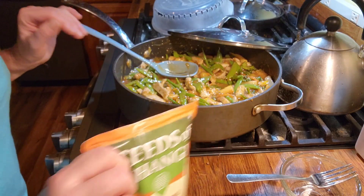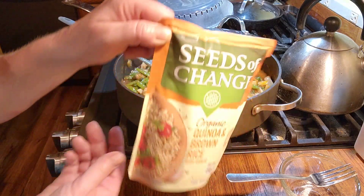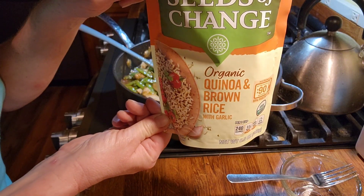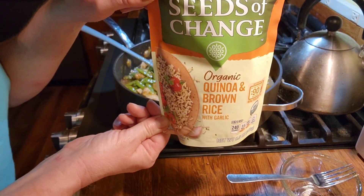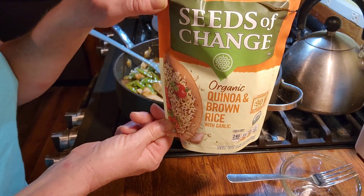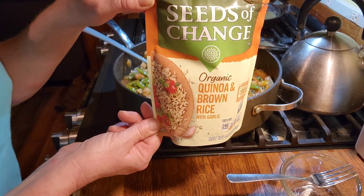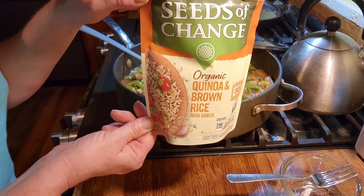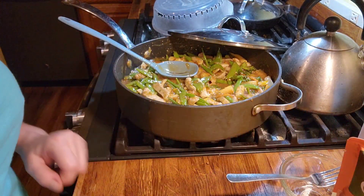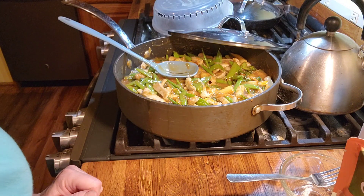This stir fry is a meal in itself and you don't have to pair it with anything else. But I'm going to pair it with some quinoa and brown rice — these are little microwavable packets; stick them in the microwave for 90 seconds. I forgot to cook my quinoa, so I'm using these instead. I'm going to put the stir fry over it. You can also use a ramen noodle in with a stir fry if you prefer. Either way, this is going to be amazing.